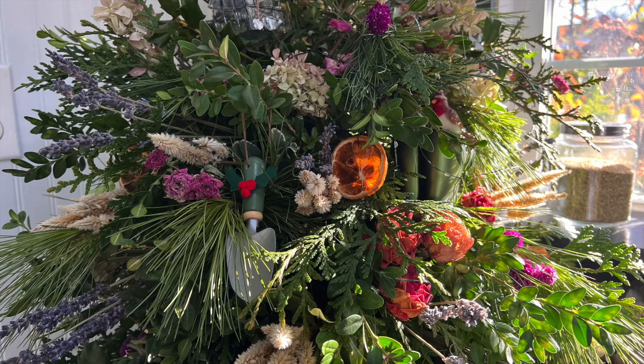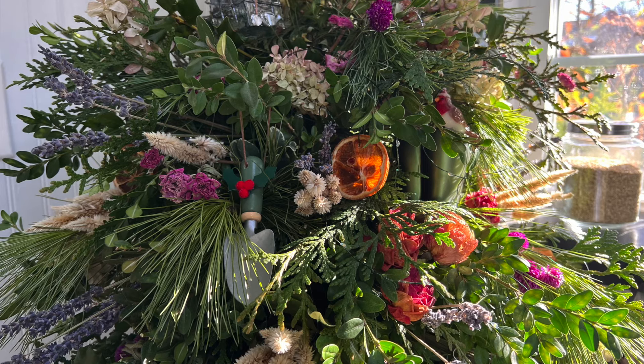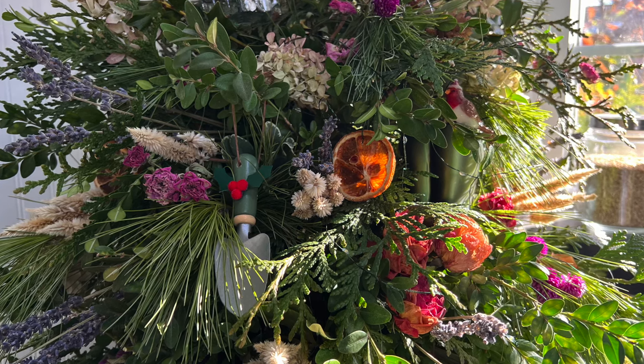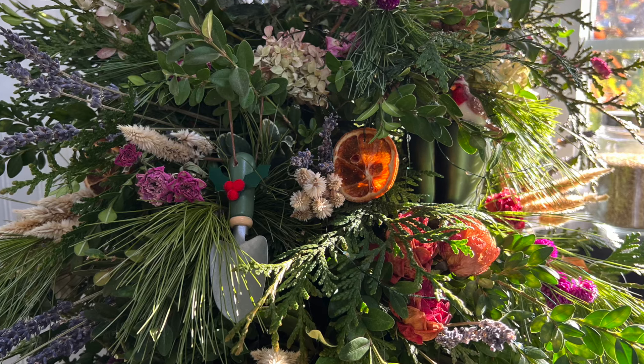Such a fun project. Since the garden is now asleep, I'm so glad I took the time to dry some flowers to extend her season. Well friends, until next time, have a very, very Merry Christmas and Happy Gardening.